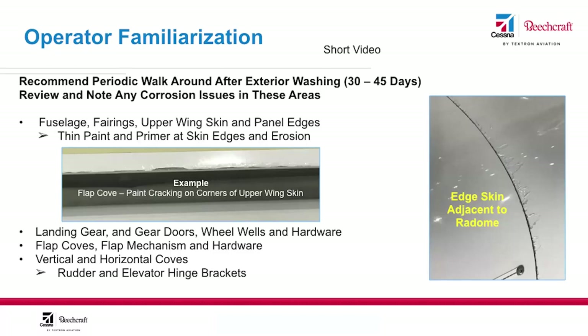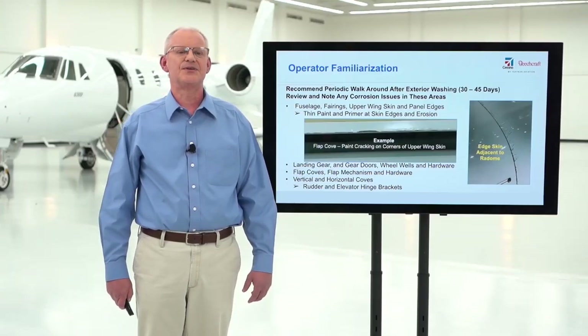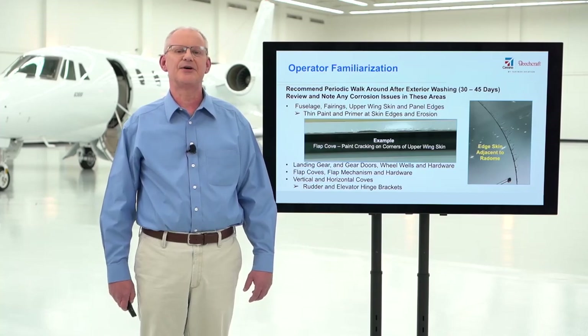I recommend doing this after a wash, which includes the landing gear and wheel wells, because those areas should be clean and easy to review. Let's look at a short video to see what this review might look like for your aircraft.